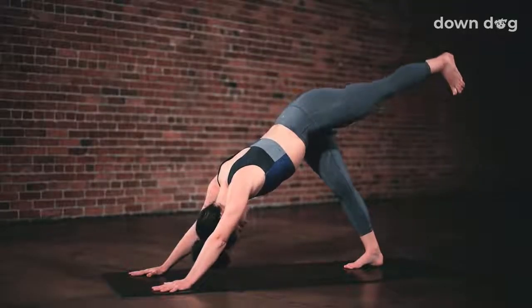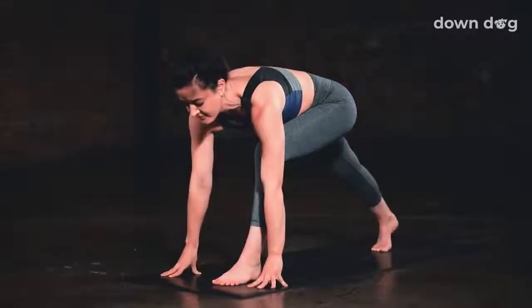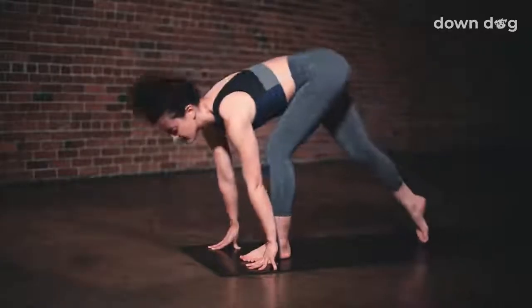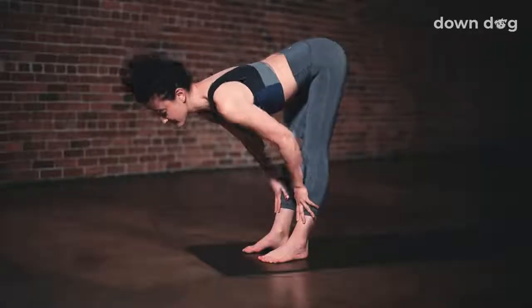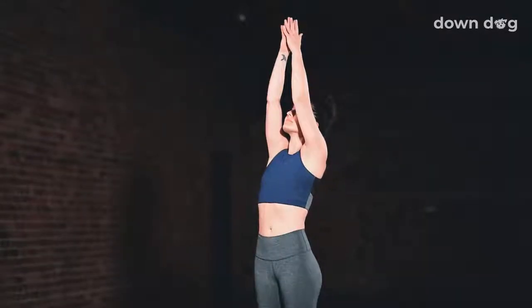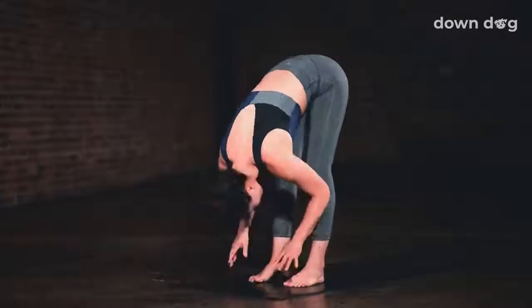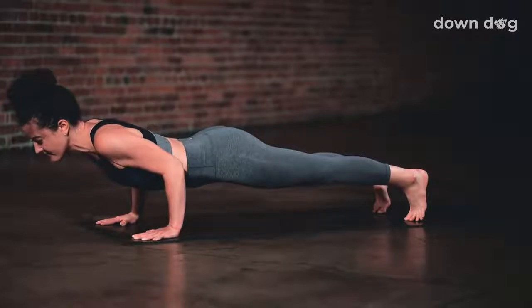Inhale, left leg to sky — three-legged dog. Keep the left hip aiming down. Exhale, low lunge — step the foot forward. Keep the back leg engaged, straighten the back knee. Take a deep breath in here. Exhale, forward fold, step forward. Inhale to a halfway lift. Exhale and fold. Urdhva Hastasana — inhale as you reach your arms tall, softening your shoulders down your back. Exhale and spill over your legs. Inhale and lift halfway. Exhale — plant your palms and step back to bent elbows, chaturanga.